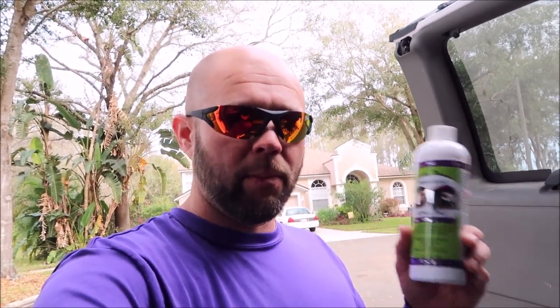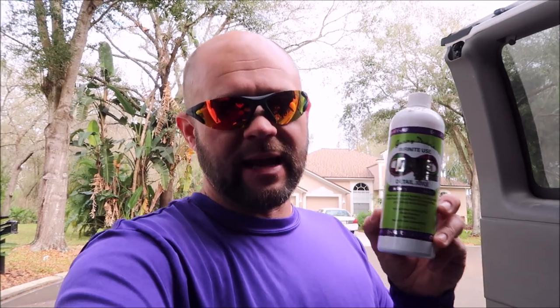What I've done to remedy that is we made it stronger per the use when it's diluted as the spray coating, but now it is dilutable. So you would dilute it to use it instead of using it straight out of the bottle. This will actually dilute into four bottles. You'll use this product one part product to three parts water to use it as a spray coating.